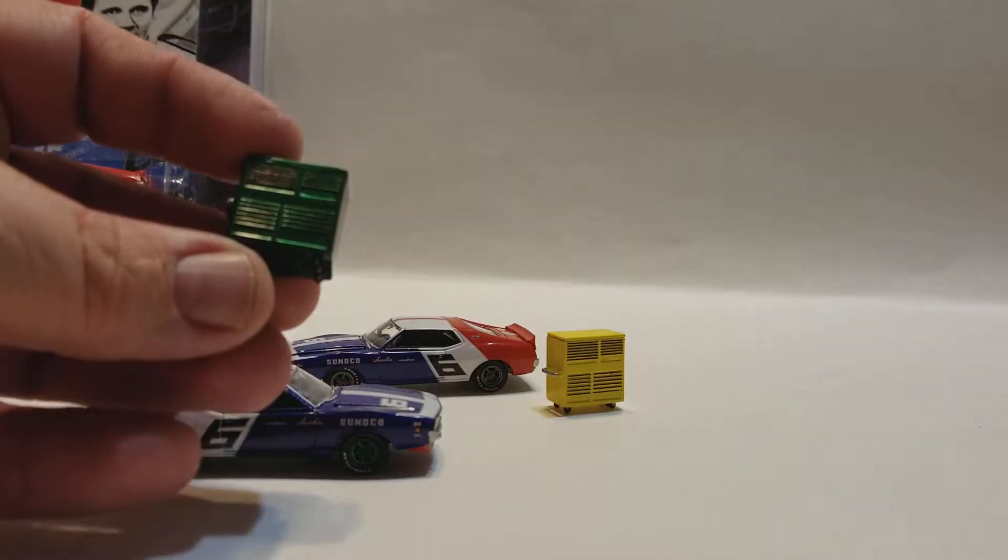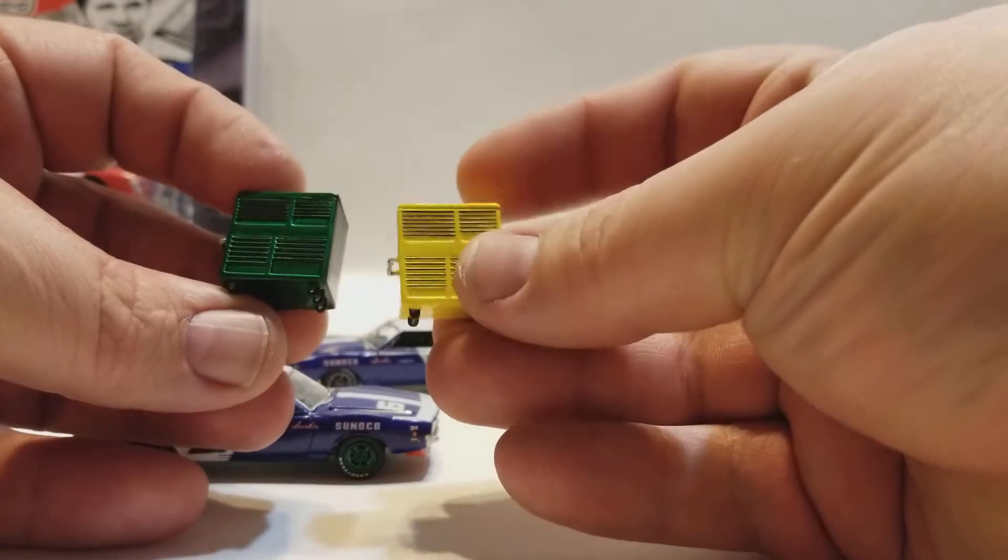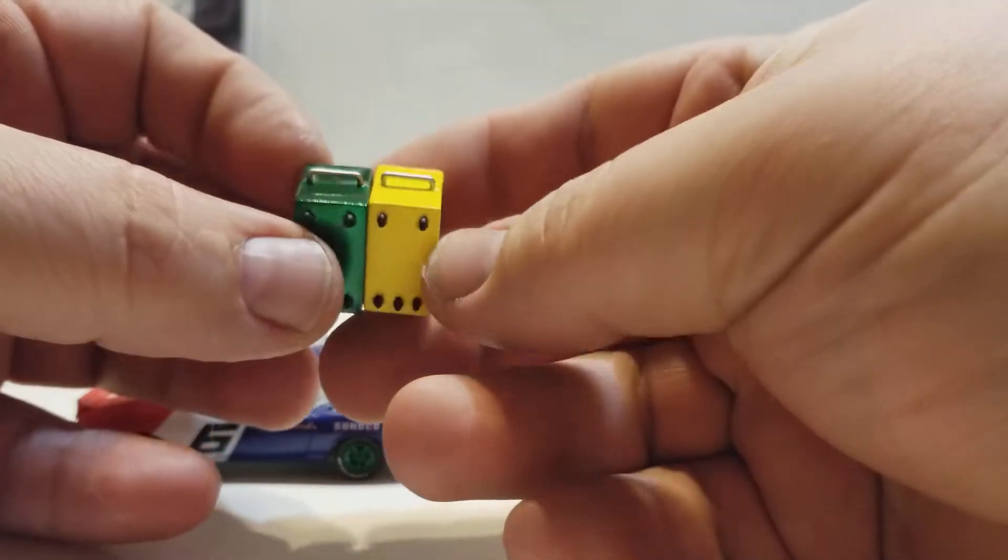This one comes with a cool little toolbox. One's yellow, and then one is in the Emerald Green, which is pretty cool.